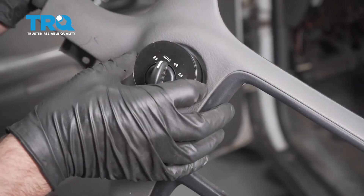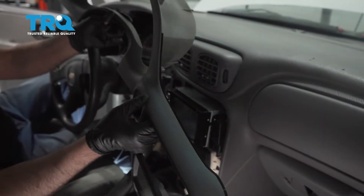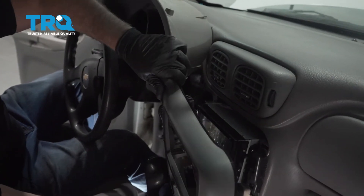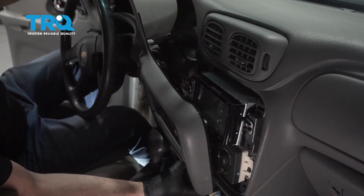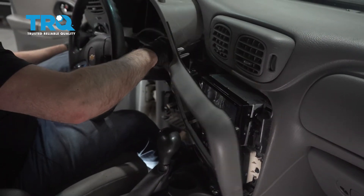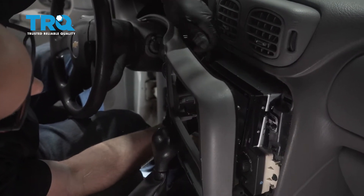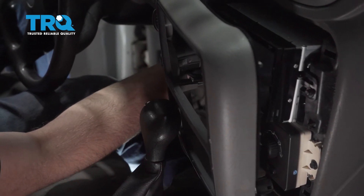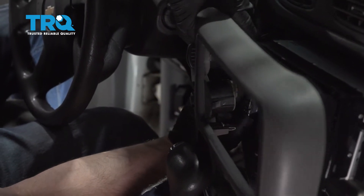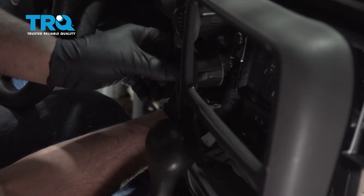Take the new switch, slide it in place, and just lock it down. Now take this panel and slide it in place. Don't slide it all the way in yet — we have to connect the connectors. Connect the four-wheel drive, just push down and lock it in, and connect the wiper switch.